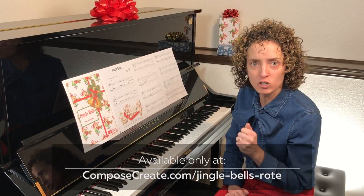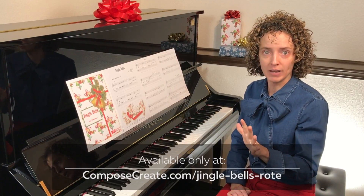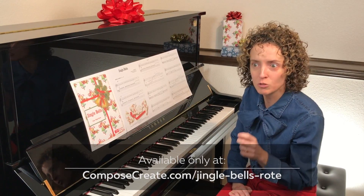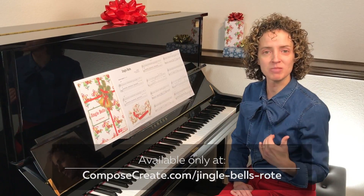And you say, all right, here's the pattern: one, two, three, four — one, two, three, four — one, two, three, one. The student pauses — that was a little longer. So repeat it one more time: one, two, three, four — one, two, three, four — one, two, three, four — one, two, three, one. Can you say that back to me? And have them say it.